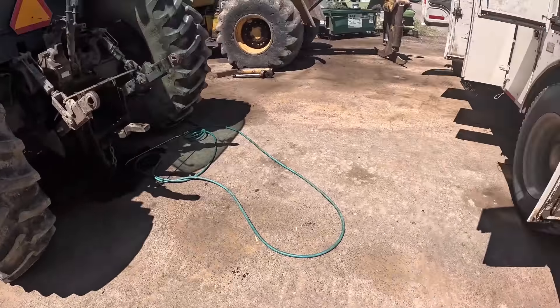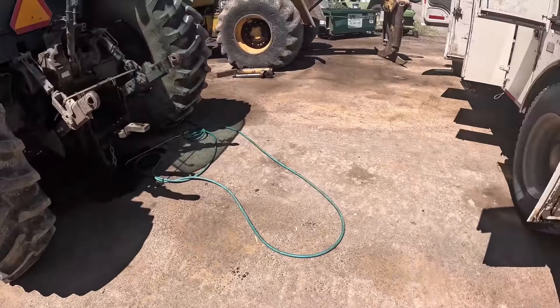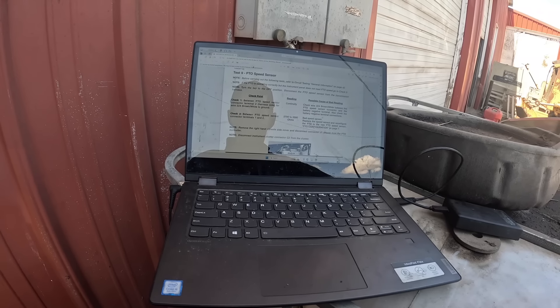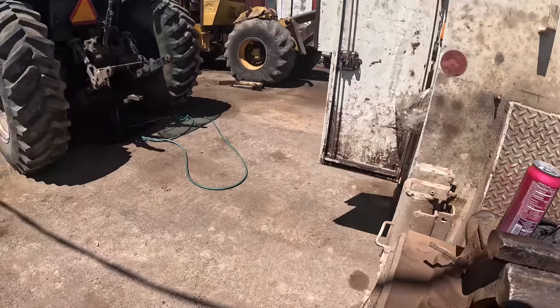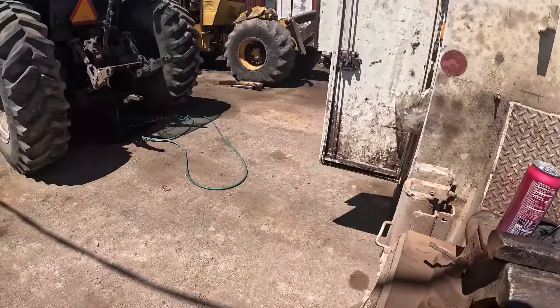Okay, so now we're going to do: check between PTO speed sensor connector terminal two, harness side — wire 224 brown/white to ground. Continuity, okay. A little bit questionable on the speed sensor with it being out of spec. I had almost 3200 ohms — almost 200 ohms out of spec with it out of the machine — and it changed about 100 ohms putting it back in.